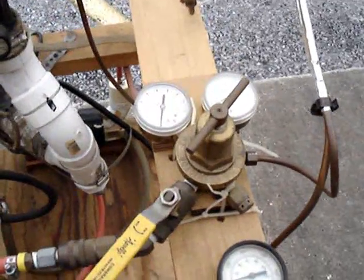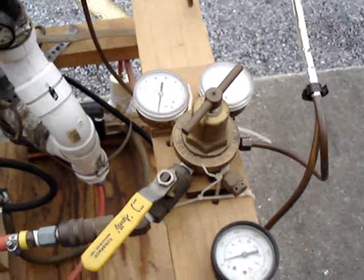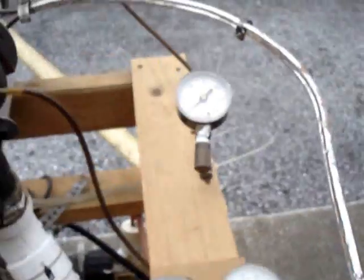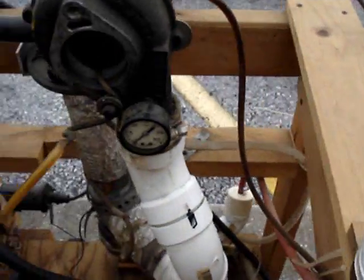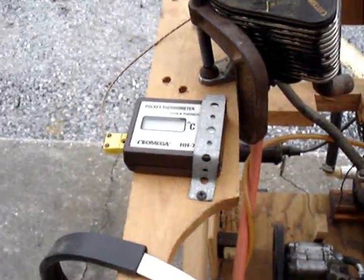Here's the regulator for the fuel — it's an old welding regulator, works pretty well for this. It's got lots of instrumentation on it: I've got an oil pressure gauge down here, exhaust pressure gauge, boost pressure gauge, and exhaust gas temperature.